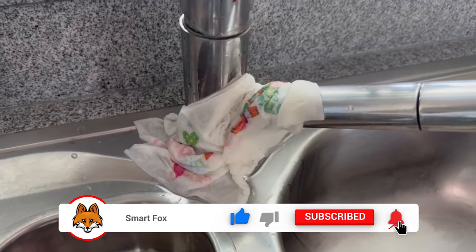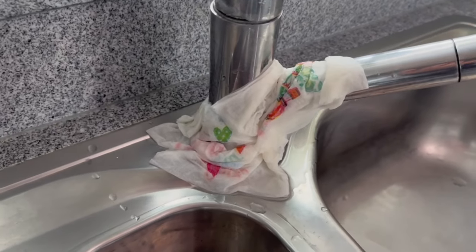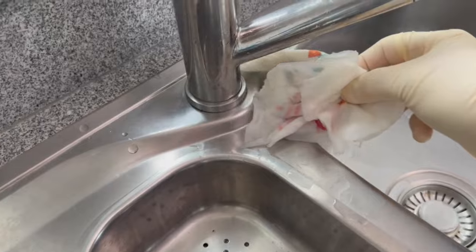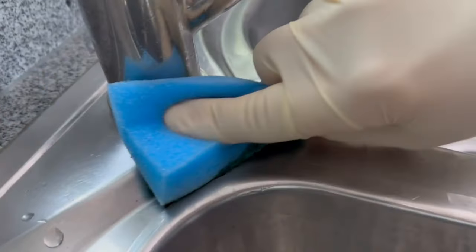Afterwards you can take them out again, throw them in the rubbish, grab a sponge and carefully wipe the end of your tap a few times. This will remove even the most stubborn limescale stains quickly and easily.